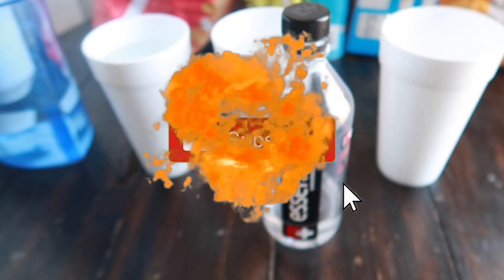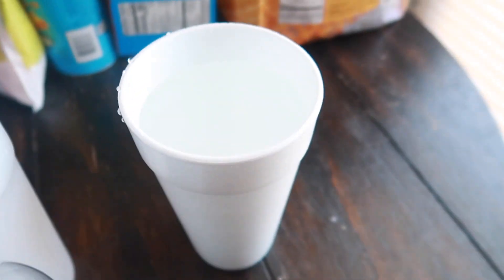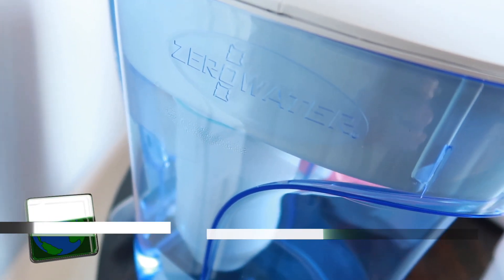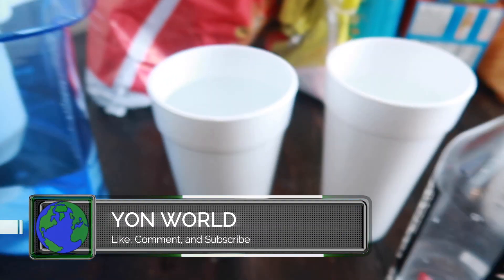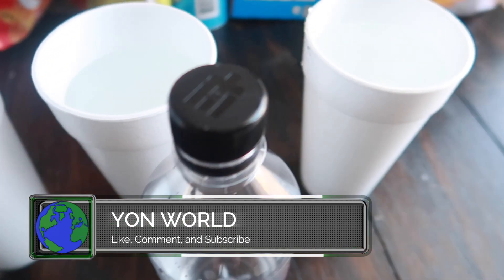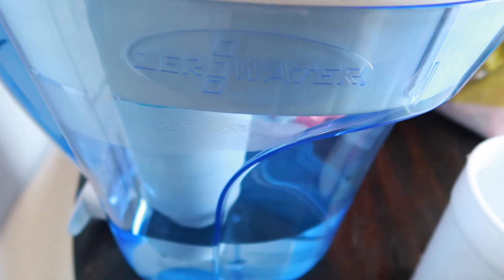All right y'all, we back with another one. Check this out — today on my YouTube channel we got Flint water versus Zero Water. Go ahead, leave a like, comment, subscribe, turn on post notifications for your boy Y'all World. I wanted to do a water test — they claim this is the purest water you could drink.